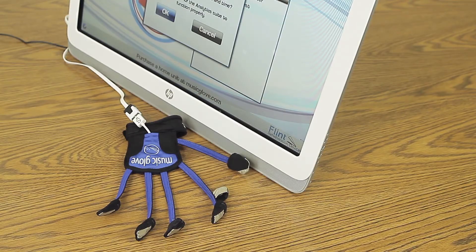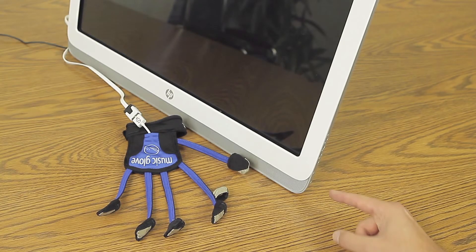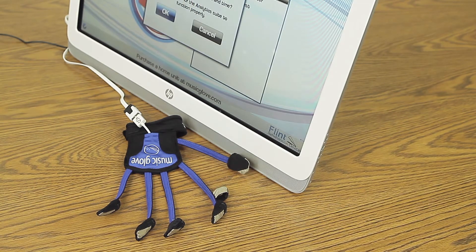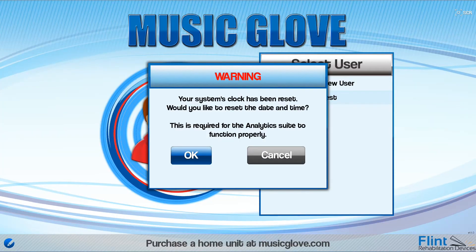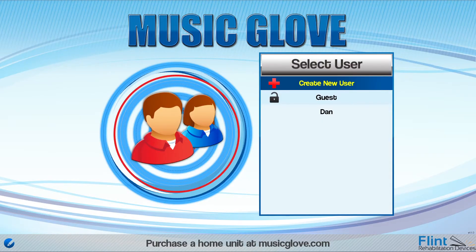You may turn off the workstation at any time by tapping the power button. Tapping the power button again will turn the screen back on. Holding the power button down for three seconds will shut down the workstation completely. If you unplug the workstation for more than ten minutes, you will need to reset the clock upon power-up in order for the Analytics suite to work correctly.